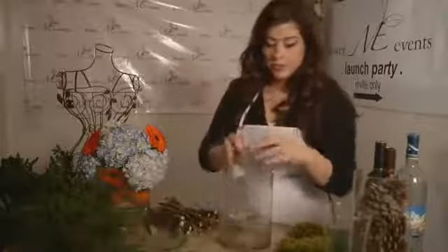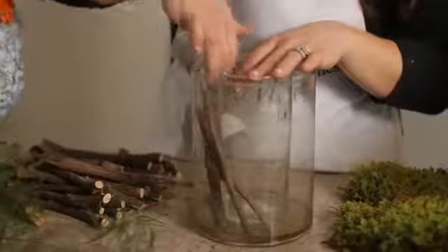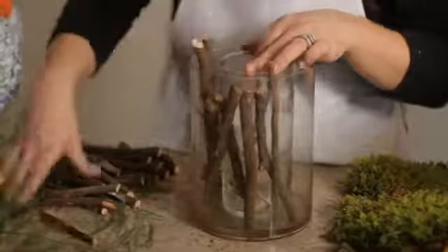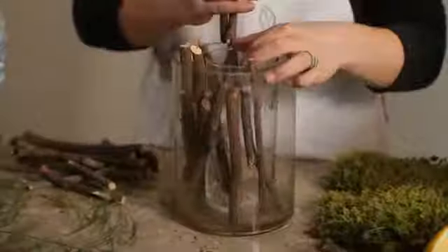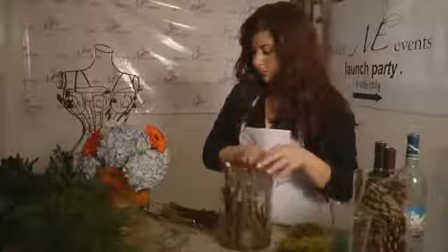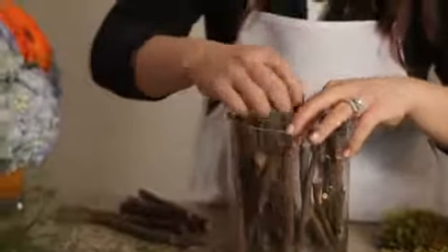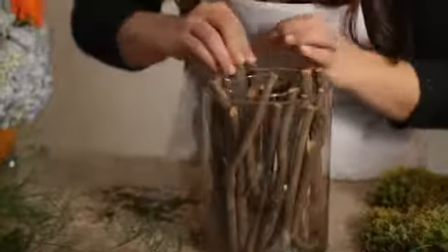I'm just going to hold the smaller vessel inside the bigger one and put my sticks in. I've pre-cut them so that they're the right length, and I'm just going to go all the way around. You can use any size or shape vase that you want. You can also do this with rocks instead of sticks. Try to keep them kind of straight — it's easier and more visually appealing.